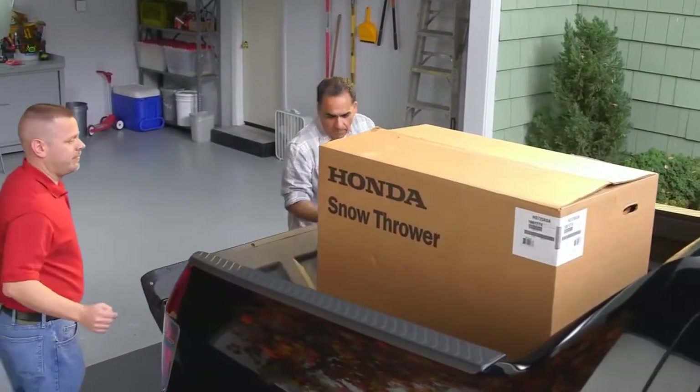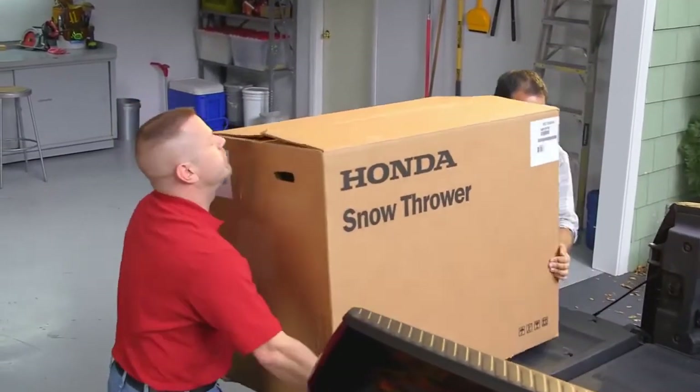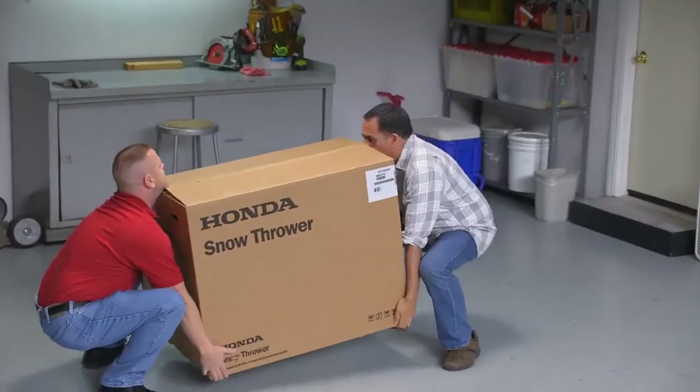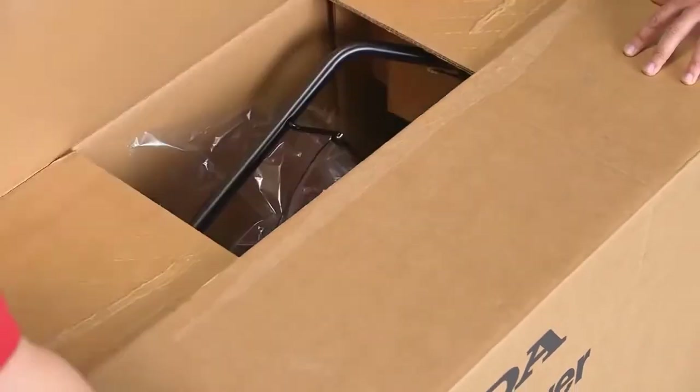Snow throwers are heavy. Have a friend or neighbor help unload your new Honda Snow Thrower. Briskly pull the flaps to open the box and remove the cardboard inserts.